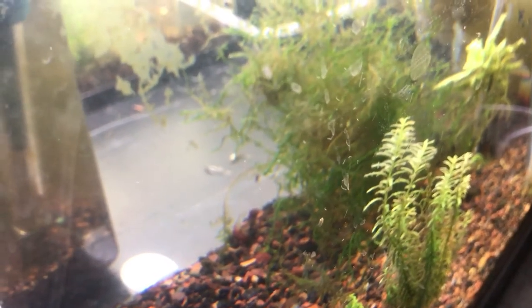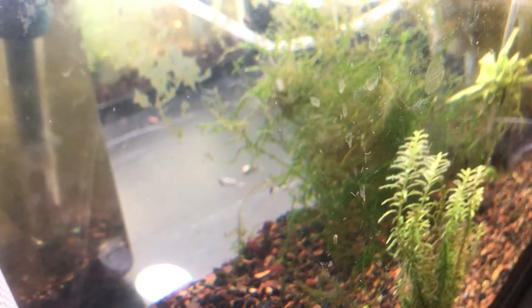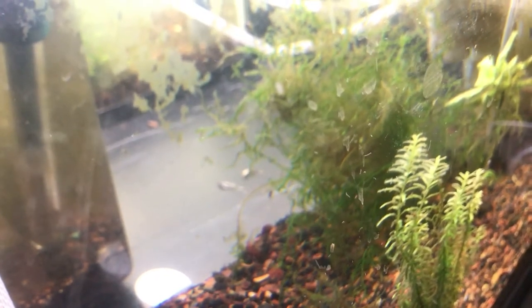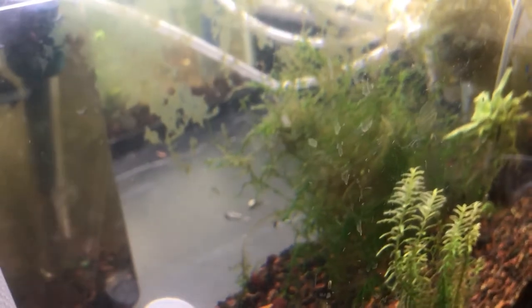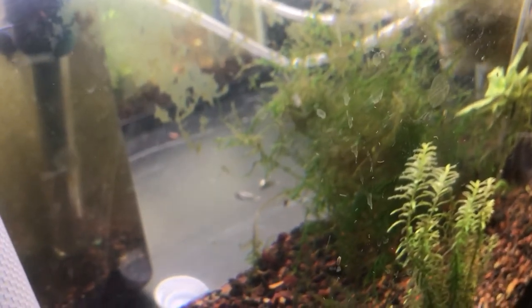Alright fish fam, I need your help here. Look at my tank today — see if there are any babies or fry. I noticed these worms on the glass. They're in the very foreground. There's one right in the middle of the screen, and actually a bunch of them right above my finger.